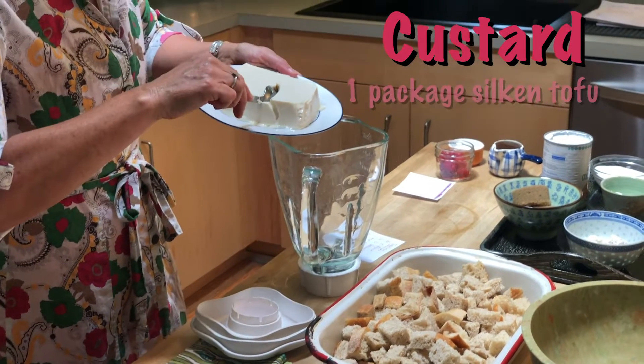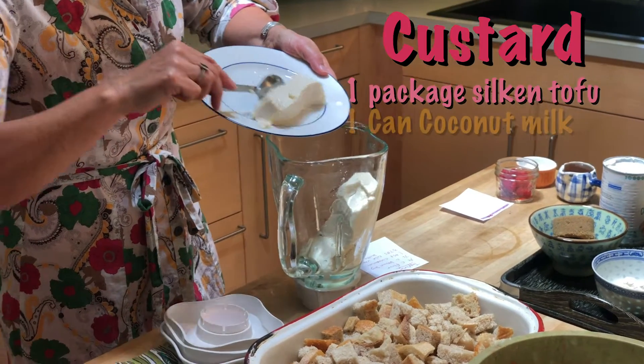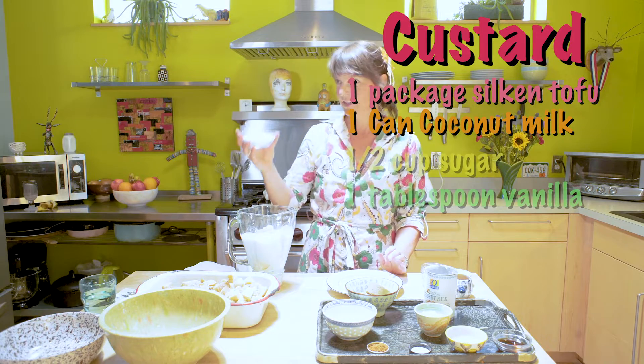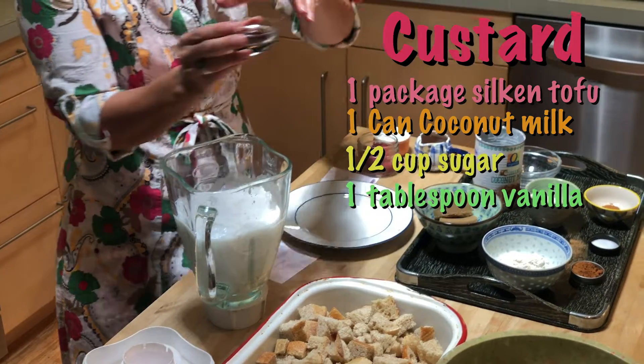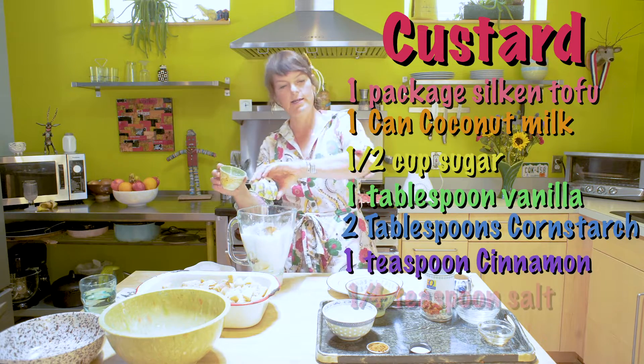Let's add our silken tofu. Coconut milk. Sugar. We have the vanilla. Corn starch. Cinnamon. Salt.